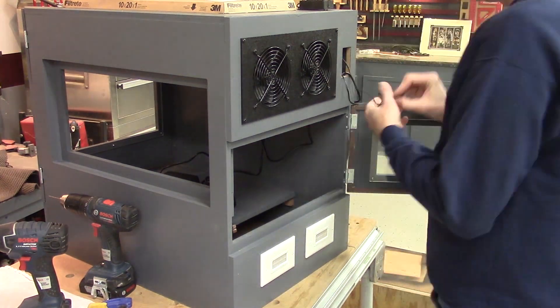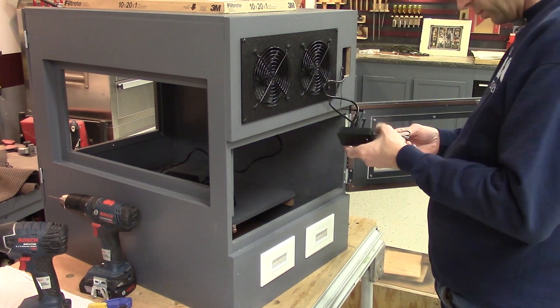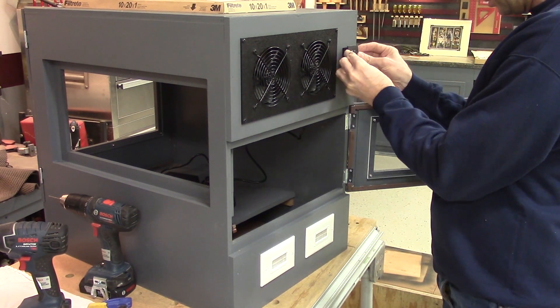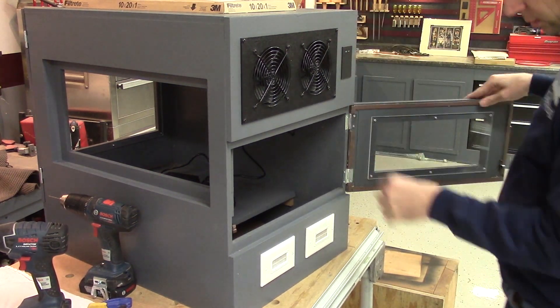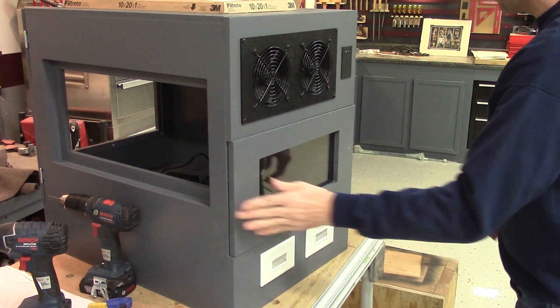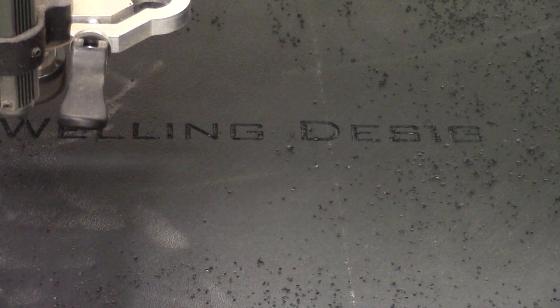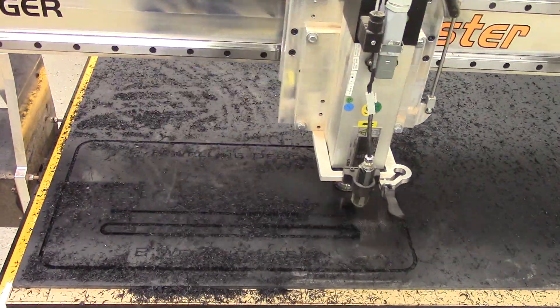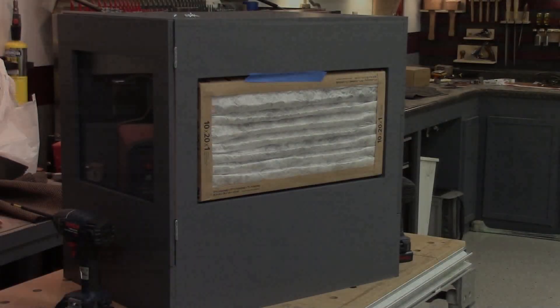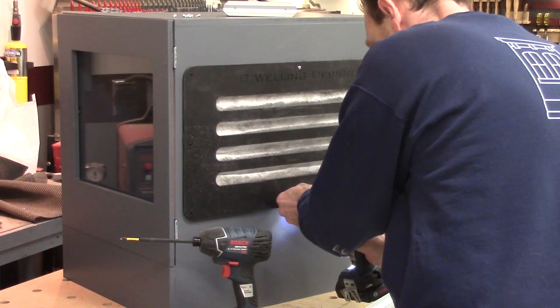Here I am wiring up the thermostat and controller. The fans plug into the controller as well as a temperature sensor to let the fans know when to turn on and off. I needed a way to hold the filter in place, so I used a piece of plastic sheet to make a cover with some slots to let the air pass through into the box. I'm using the fans to suck air in through the filter and out through the fans.